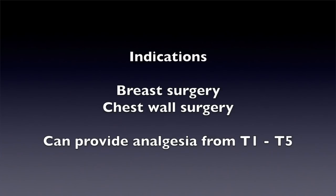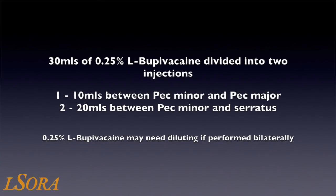It should reliably provide analgesia between T1 and T5. This block is usually performed with 30 mL of 0.25% levobupivacaine, divided into two injections: 10 mL between pec major and pec minor, and 20 mL between pec minor and serratus anterior. Care should be taken when performing bilateral blocks to ensure that the toxic dose is not exceeded.